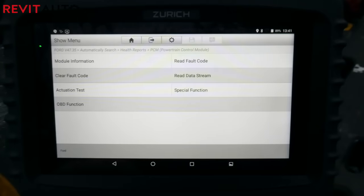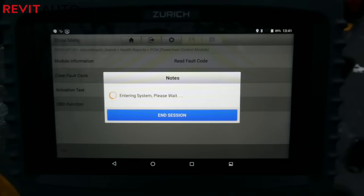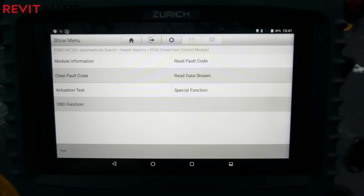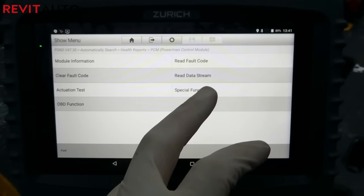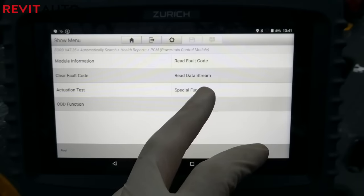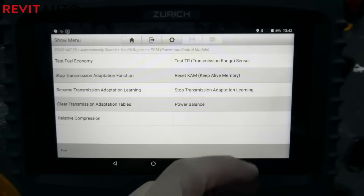I hope you guys enjoyed this review video. There are a lot of things I didn't get to touch on, but I will be doing in-depth dives into those features later — like the fact that this is an Android-powered tablet and you can use all your Google products if you're a Gmail user. If you're looking for a simple, easy-to-use code reader, check out our review of the Autel MD-808, or the ZR13, also sold by Harbor Freight.